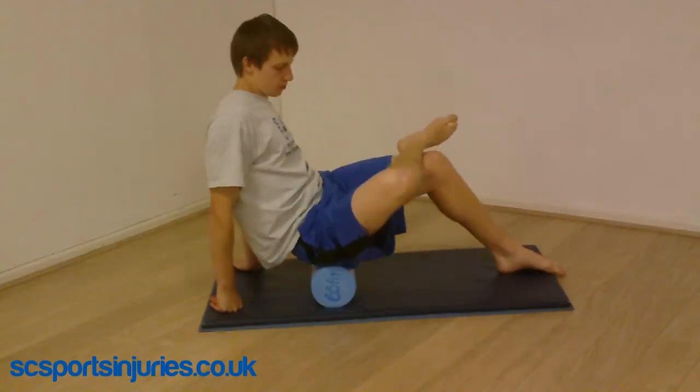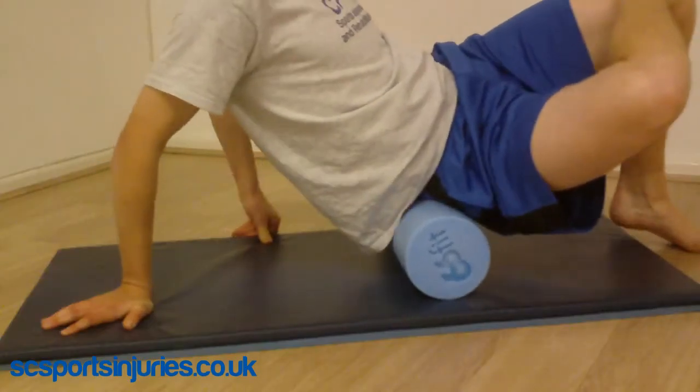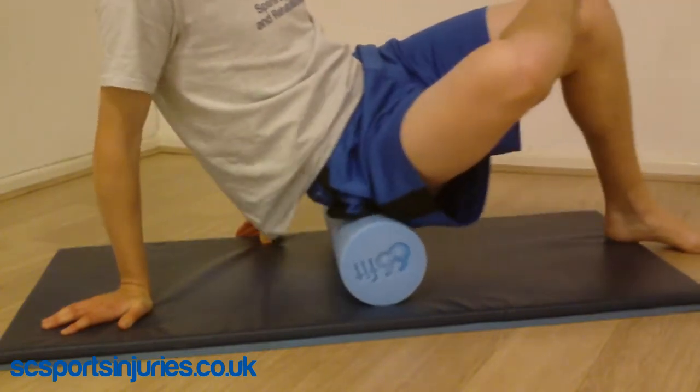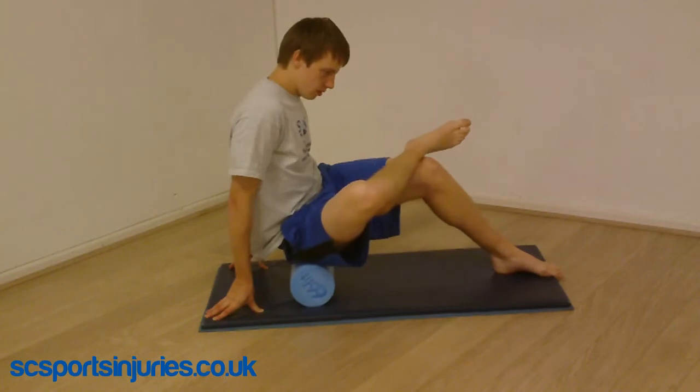To really get into the glutes, it can be helpful to place one leg across the front of the other. Make sure you work around the hip area and also up towards the top of the pelvis. Most people will find tight areas in the glutes, so this can be a good place to spend a lot of time breaking those down and restoring function.